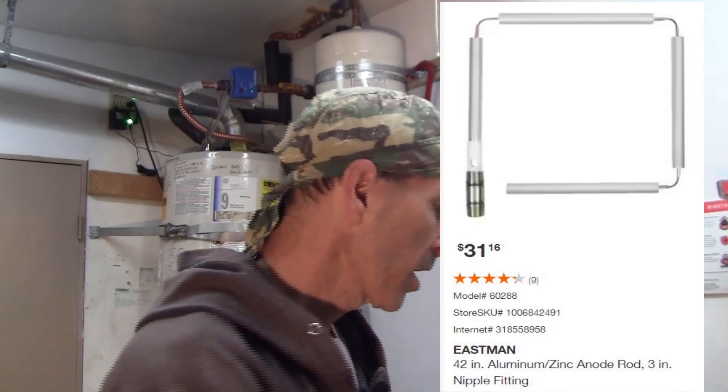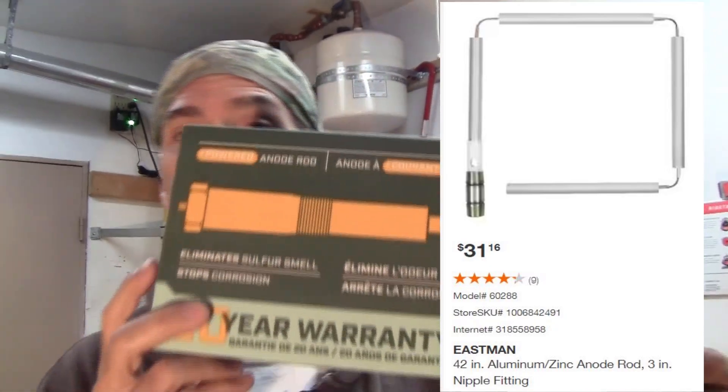I've changed out the anode rod on this water heater two times — it came with the original one, then I replaced one, then another. Now this is the fourth time I'm touching the anode rod, but this time instead of replacing it with just a generic anode rod, I'm replacing it with this powered anode rod.